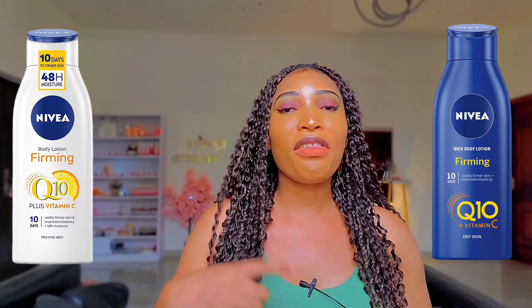Now, Nivea Q10 Plus Vitamin C Lotion comes in two variants. We have one looking like this and the other looking like this. This is for normal skin, while this is for dry skin. So when next you're purchasing Nivea products or Nivea Lotion, just read the inscription on the packaging, since Nivea makes products for all skin types — normal skin, dry skin, and very dry skin. That is one thing you should look out for when purchasing any Nivea products.